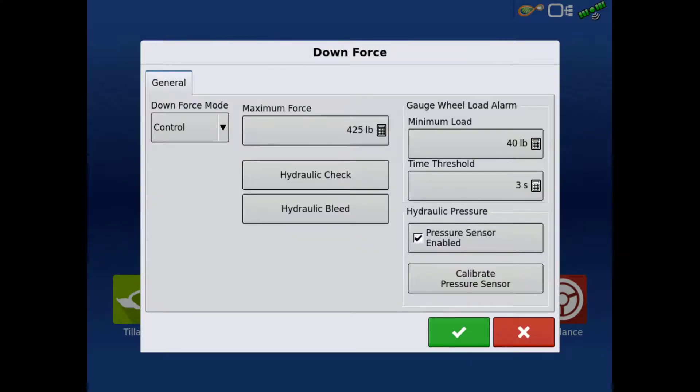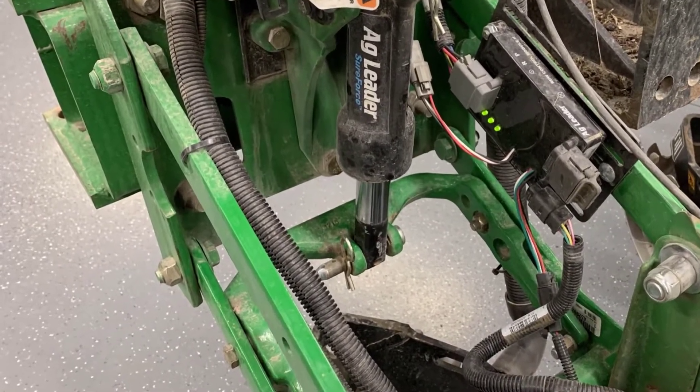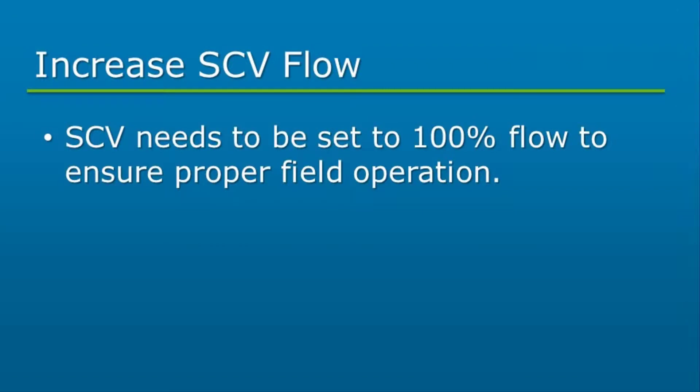Once the system is fully bled, put the SCV into float mode. All the actuators can now be connected to the bottom bracket with the 2.75 inch lower actuator pin and secured with a cotter pin. Be sure to return the SCV to full flow to allow for proper field operation.